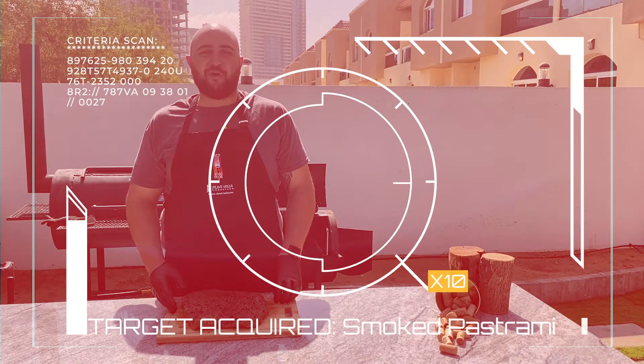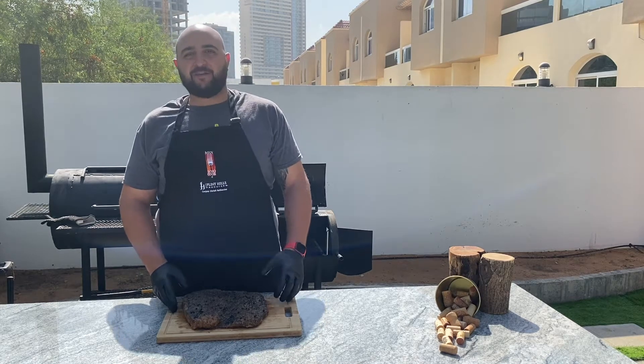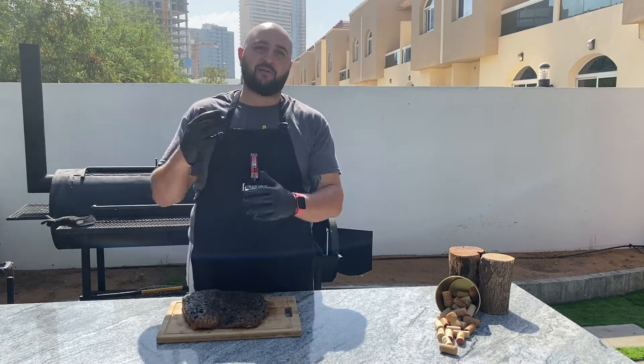Welcome back everybody to part two of this Wagyu corned beef challenge. Today I'm going to take the corned beef and show you how I turn it into pastrami. Before I talk about that a little bit more, I'm going to go back to the corned beef concept.